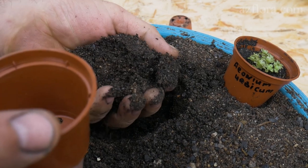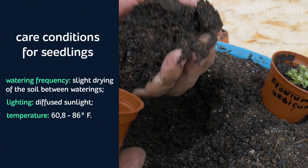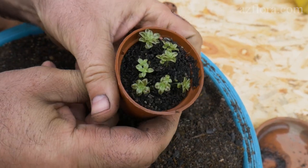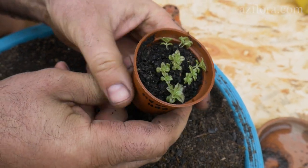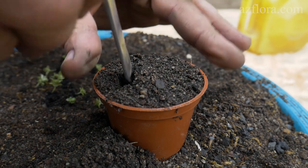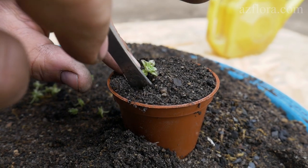In late April seedlings are transplanted. We do not fertilize plants because cow's humus is included in our soil mixture, which provides optimal plant nutrition until the next transplant, which we will carry out after the leaves have closed.